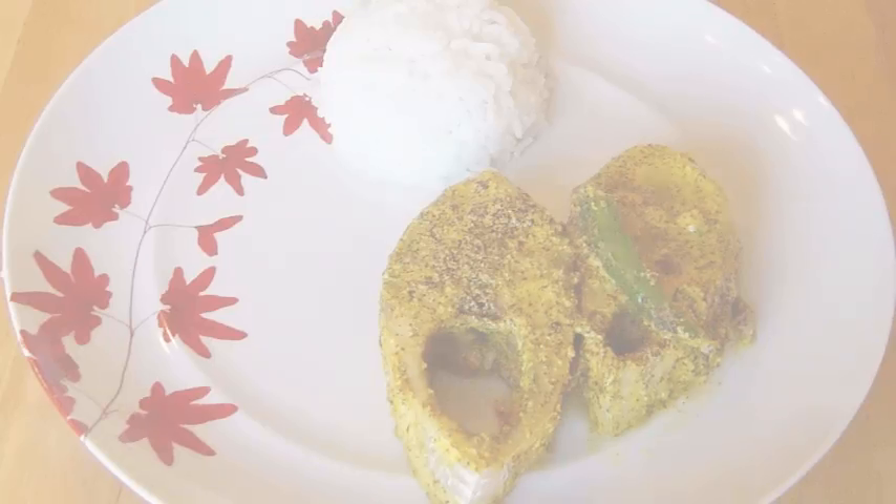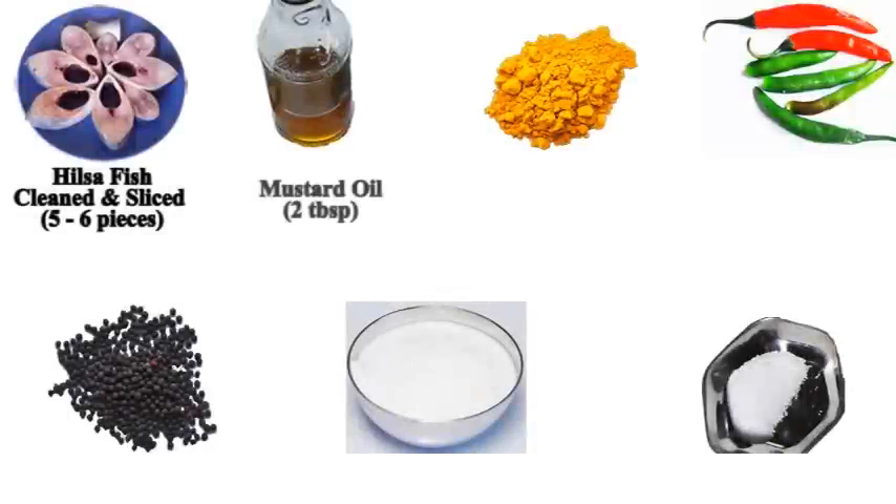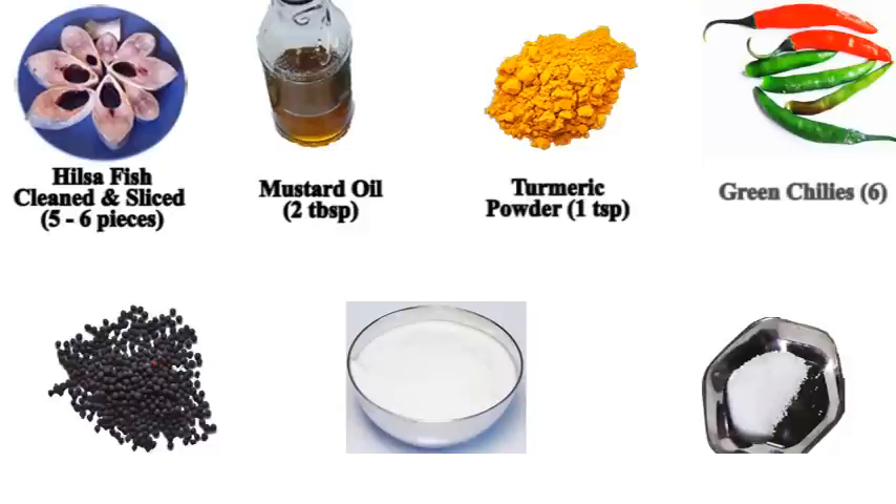For this preparation of Mpapa Ili Shorshe, or steamed Hilsa fish and mustard, we will need five to six pieces of scaled, cleaned, and sliced Hilsa fish, two tablespoons of mustard oil, one teaspoon of turmeric, six green chilies, three tablespoons of whole black mustard seed, four tablespoons of yogurt, and salt to taste.